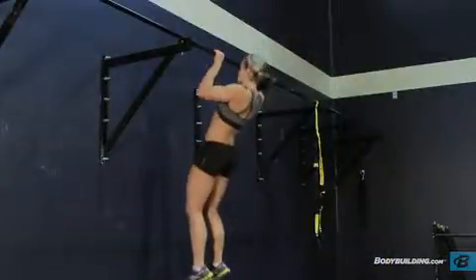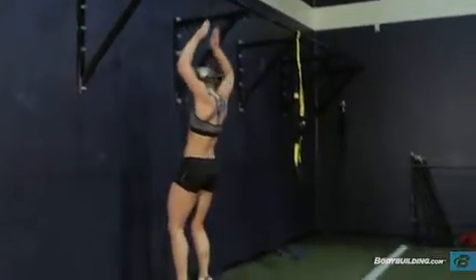Descend from the pull-up by allowing your arms to extend and then let go of the bar to return to the ground. Repeat for the recommended number of repetitions.